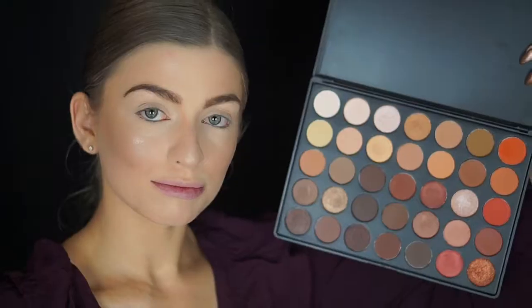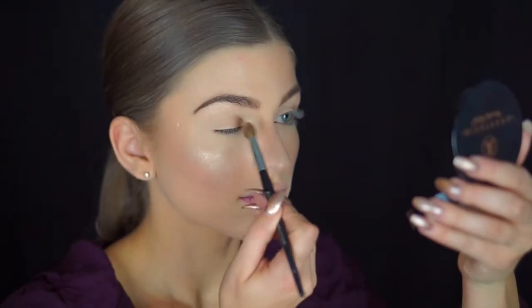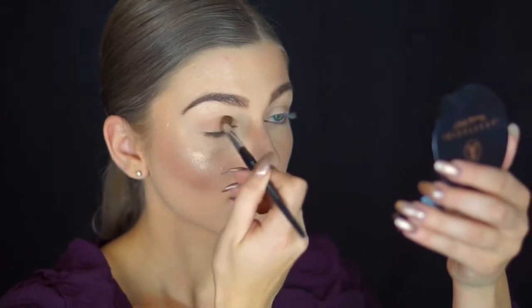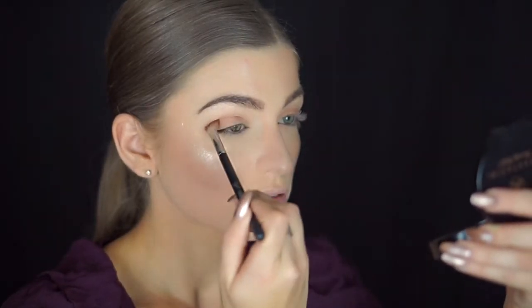I already have my foundation, brows, highlight, and contour done, so jumping right into it — I'm going to grab two shades from the Morphe 35O palette and sweep them across my lid and crease area for a nice transition shade. Then I'll take a color on a smaller blending brush and blend out the crease area.